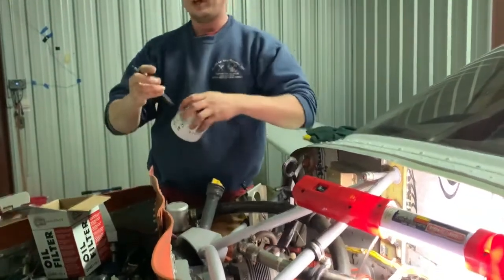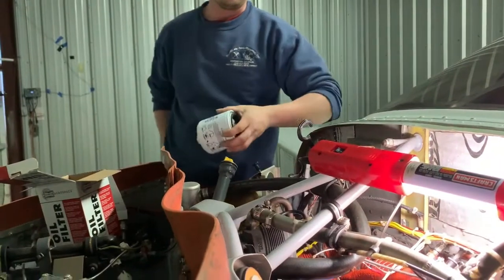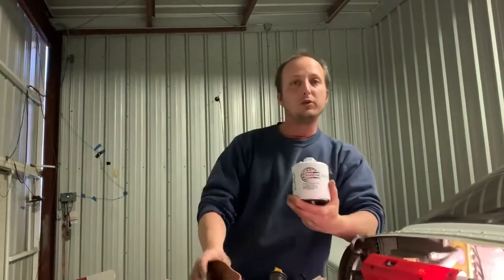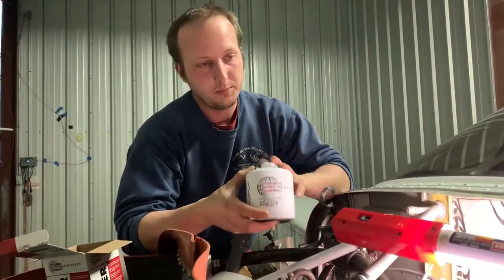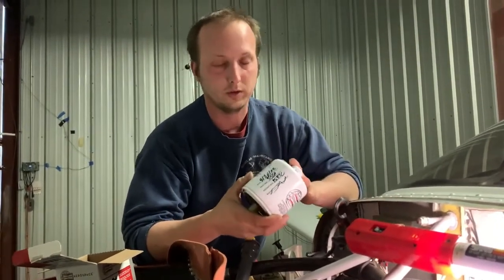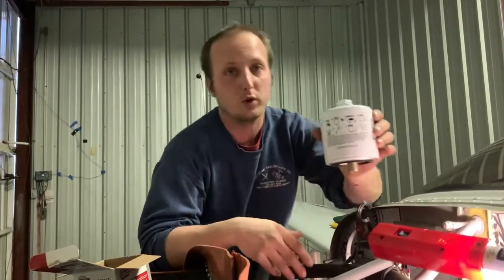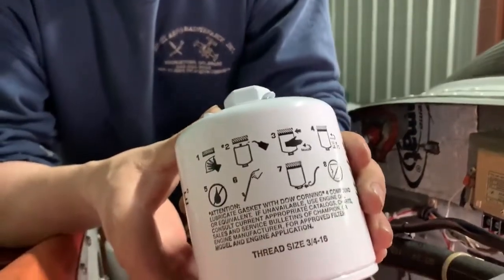It's nice to fill the filter out so if you take the plane somewhere and somebody else does the oil, they can see when it was last done without needing the logbook in hand. Now, depending on whether you're using a Champion filter or a Tempest, there are different install instructions. The Tempest filters you install dry — no lubricant on the O-ring — and their torque spec is different, I believe lower. Check that. We're installing a Champion.